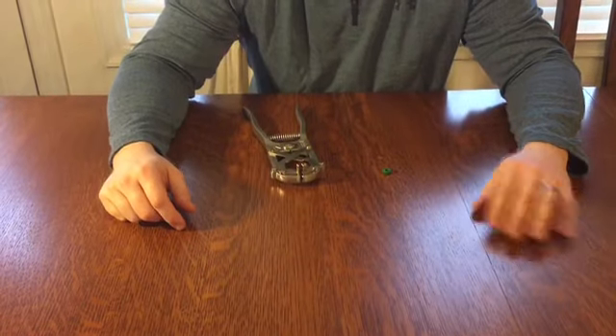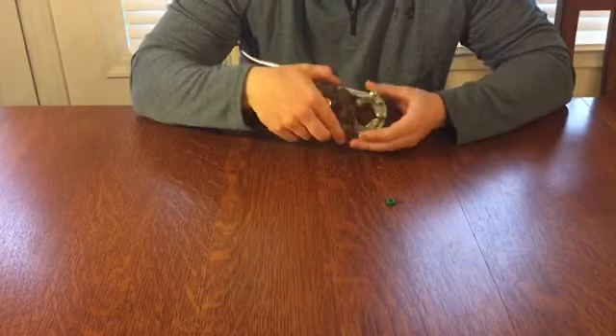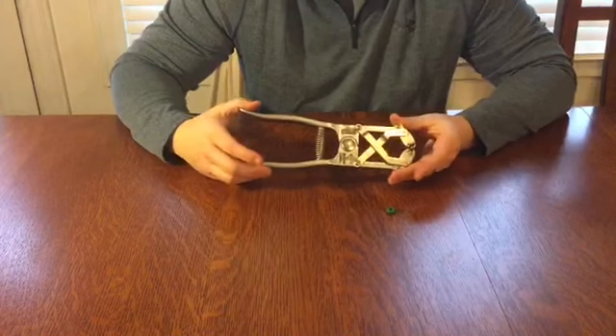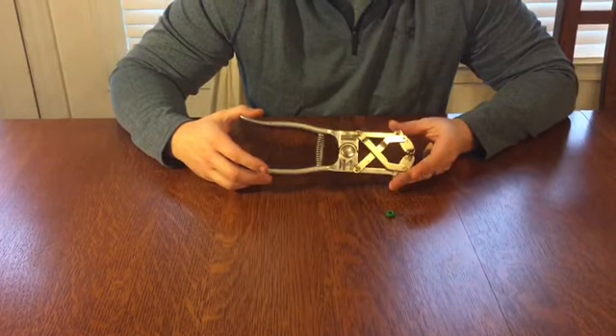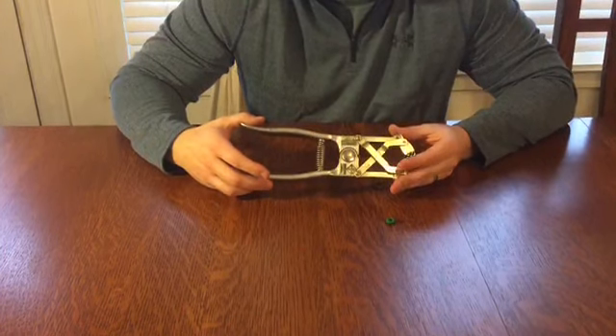Hi, I'm Tim from Launassa Farms. I wanted to take a moment to talk to you about elastrator tools and elastrator bands. Elastrators are used for a couple different things — primarily, they're used for docking tails and for castrating small ruminants such as goats and lambs.